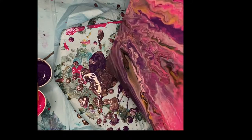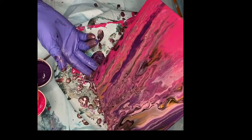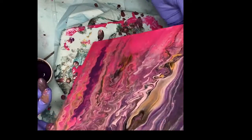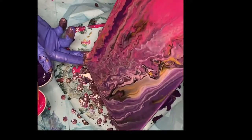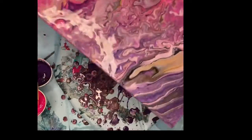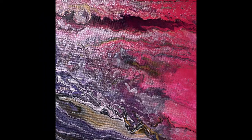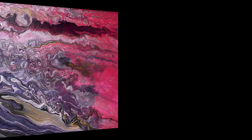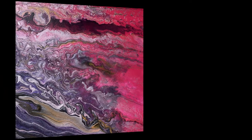As I got to this point I realized this was looking like a purple sunset and I was very pleased with the outcome. Once it dried I saw a full moon in the upper left with a dark cloud across the sky, a pink beach, and golden waves.